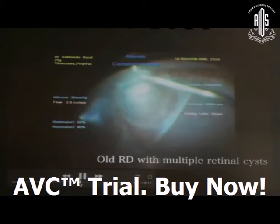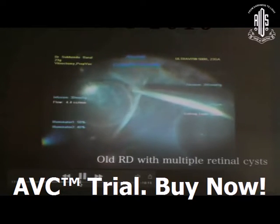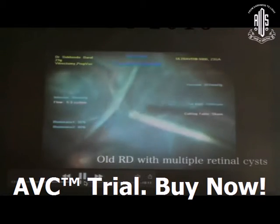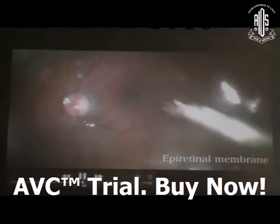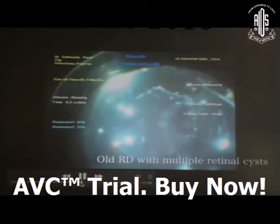Sometimes in old retinal detachment, multiple retinal cysts are present with inferior retinal contraction. Sometimes these cysts can interfere with your laser treatment.